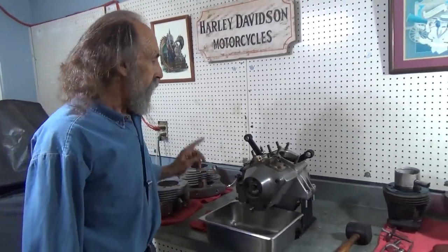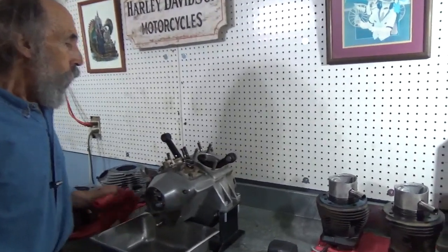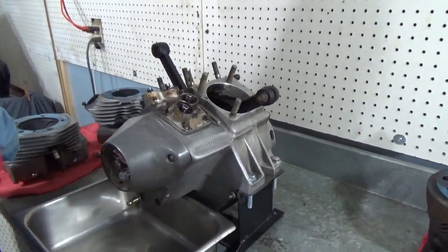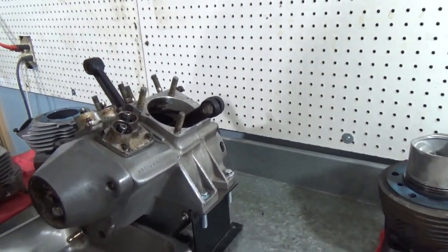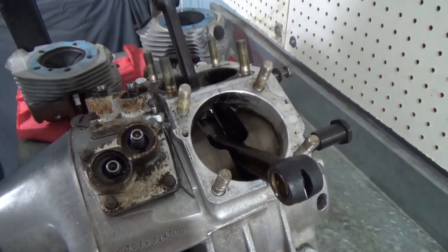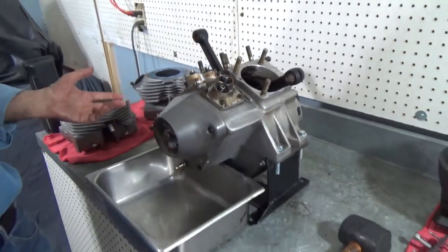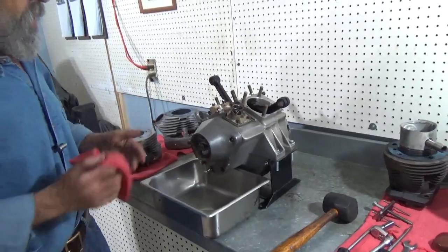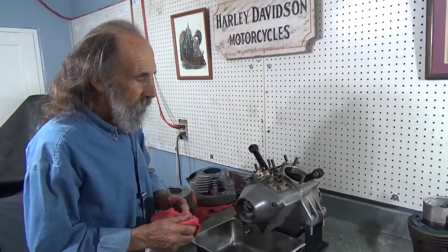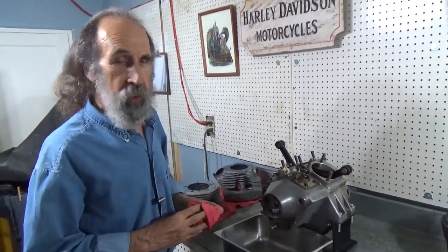But before we do that, there's one little trick I need to show. We think the lower end is in good shape — it feels good. The only real way to know, of course, is to tear it down completely, which is quite costly and quite involved. And if it's in good shape, it would be a shame to tear it apart. All we're trying to do is run an exploratory on this motor and freshen it up if it's in pretty good shape.